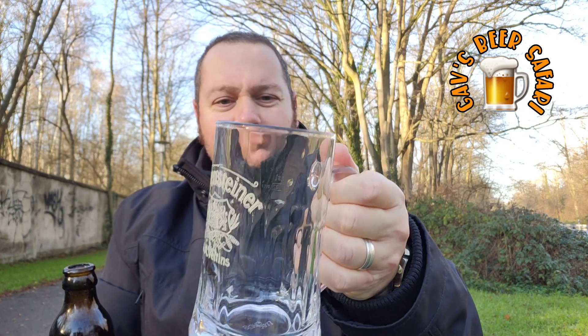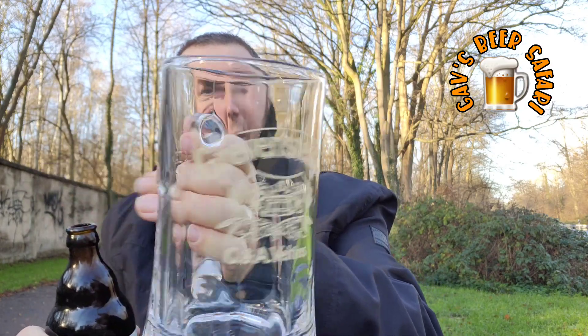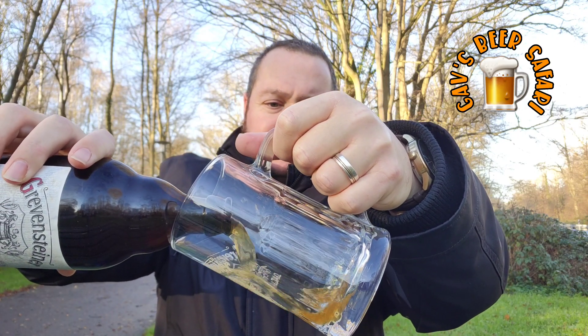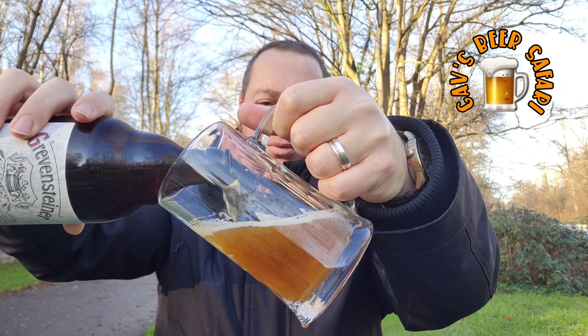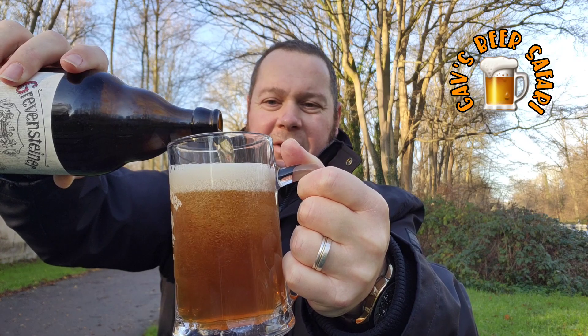Actually it looks like the glass is too small for the bottle, so this goes to 300ml. But let's see it anyway. Now this has a kind of brownish-reddish colour to it, so it's not like a pilsner.